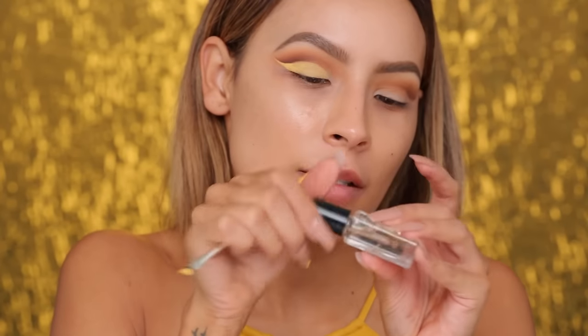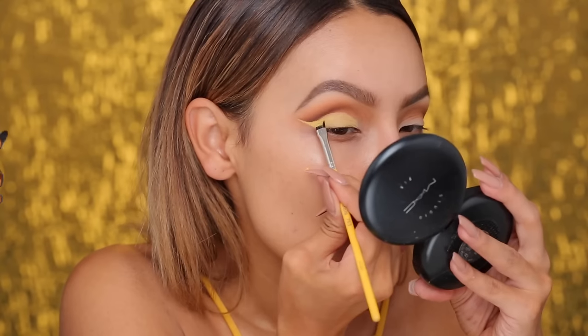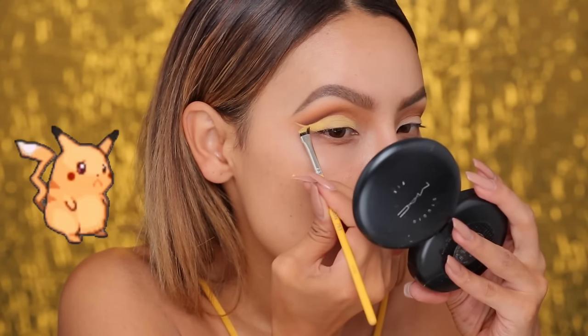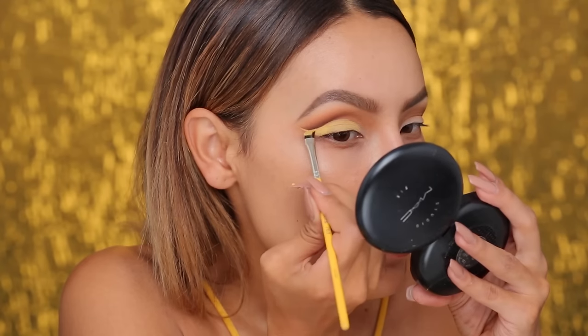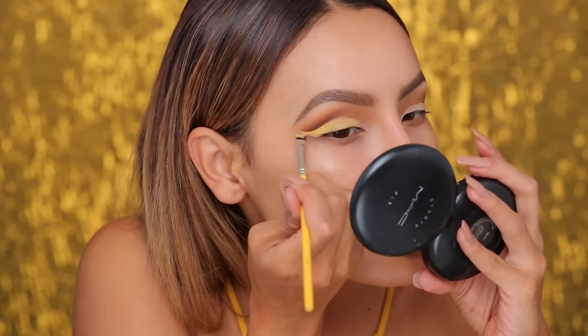I'm dipping some Inglot Duraline into the pot of yellow liner because I find that this cream color is a little bit drying. In order to make it more fluid, I use the Duraline by Inglot. If you guys haven't tried that for any of your gel liners, it's amazing. That wing is so sharp!